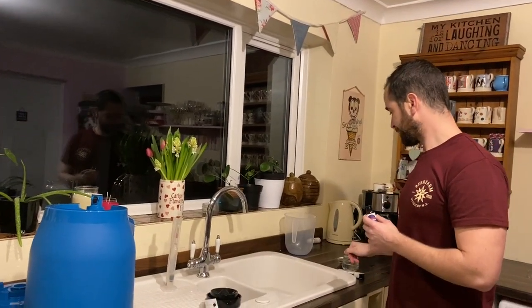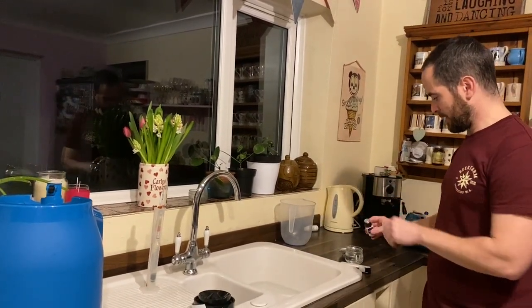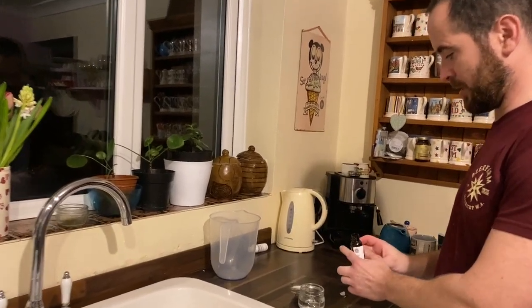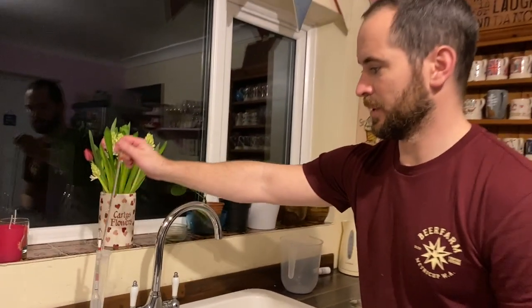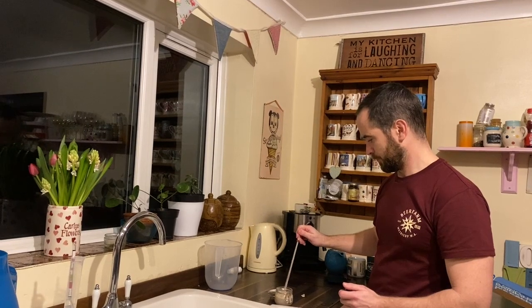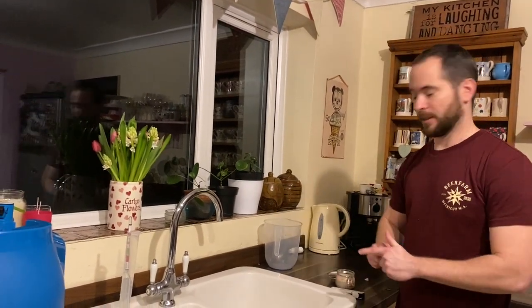Now the yeast you can pitch straight into the Pinter, but what I've actually done is pre-boiled some water. I've sterilised my thermometer so I know that it's down to 30 degrees, and I'm just going to pop the yeast in there to let it hydrate and I'll pour this straight into the Pinter after it's hydrated for a few minutes. It's best to leave it for about half an hour, but I am going to leave it for about five minutes. Just get a little stir around in there. Do not do this if you haven't sterilised the thermometer or used boiling water, because it can introduce bacteria to your beer.